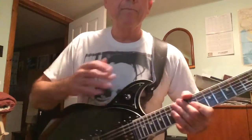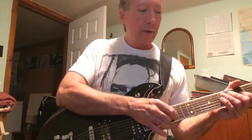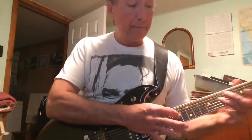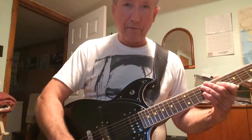Anyway, this technique — for anybody who's not familiar with it — it's simply a matter of using your picking hand to play notes on the fretboard. And that can be just as simple as something like that, or it can be infinitely more complicated, such as some of the examples I just gave you of other players.